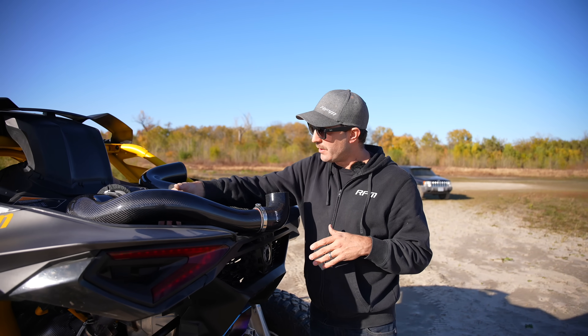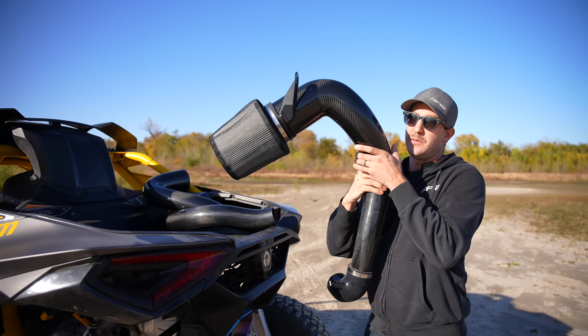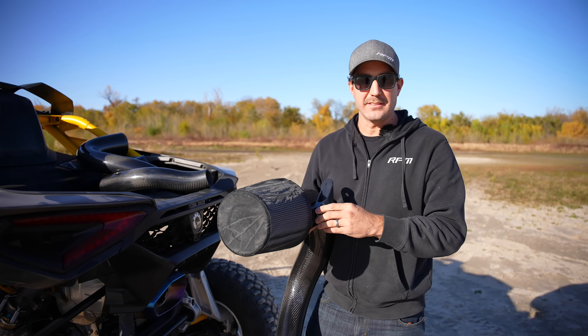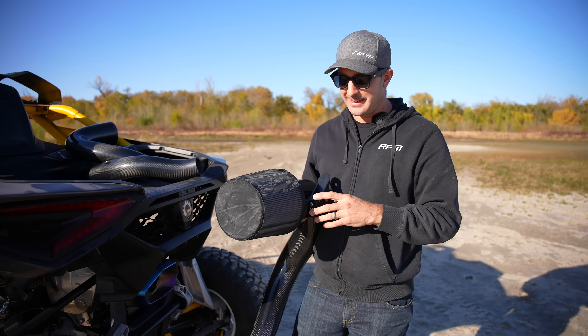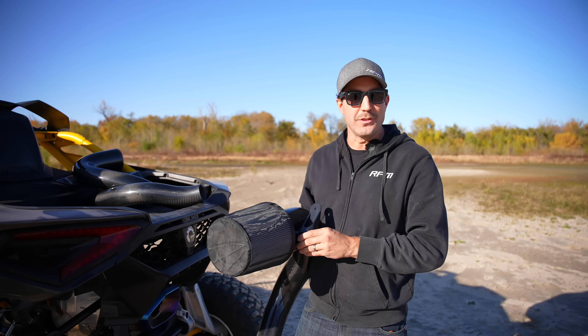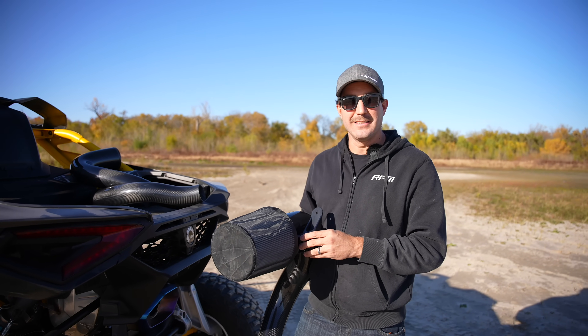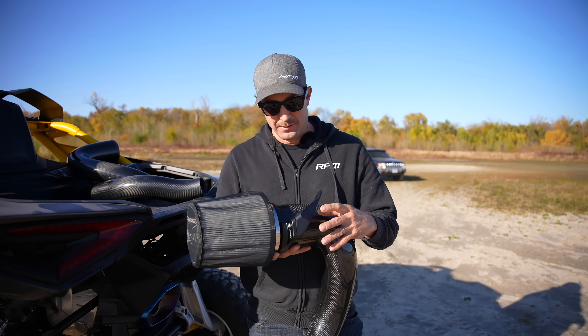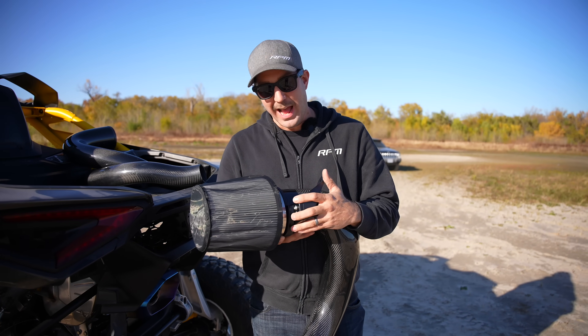Once you've got that done, we're going to look at this 6061 two-piece billet mount. There are a lot of intakes on the market for the X3 platform and other models that all use bent sheet metal to hold the intake. We said no — this isn't a cheap intake system, we're going to build it right. 6061 billet was a no-brainer for us. That's your mount — that's what holds the whole intake system into place.